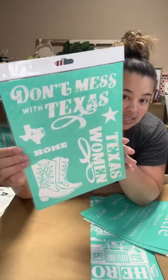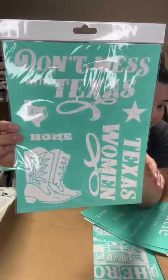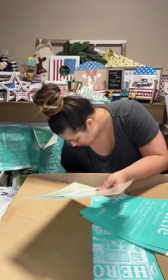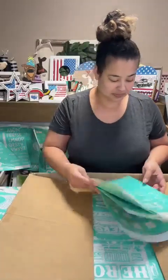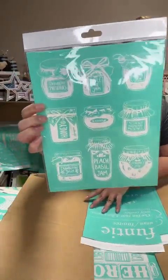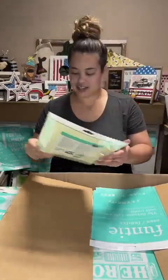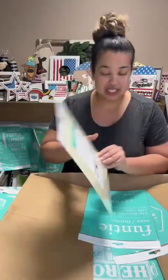Next, sticking with the Texas theme - this one is called 'Don't Mess With Texas.' You could put 'Don't Mess With Women' or 'Don't Mess With Texas Women,' but it's super cute. These little boots are adorable - we had a boot transfer back in January that was really good. I have a mosquito bite on the back of my leg. Anyway, we also live on the outskirts of Houston, more in the countryside, so I love it.